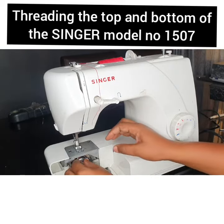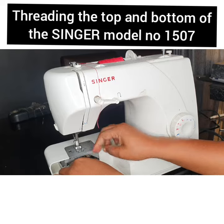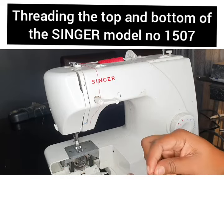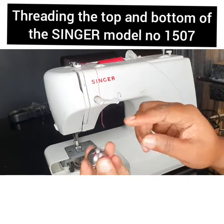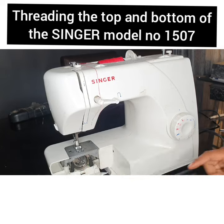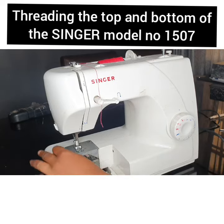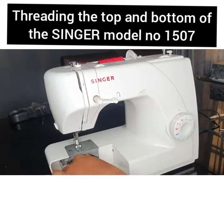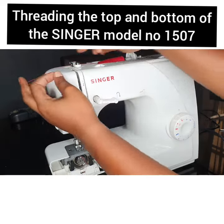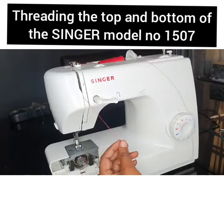Just make sure the spin is facing you. You'll see where to insert it in here. Just push to click, and then you have that. Now I'm going to pass my thread — the directions for threading are on top.